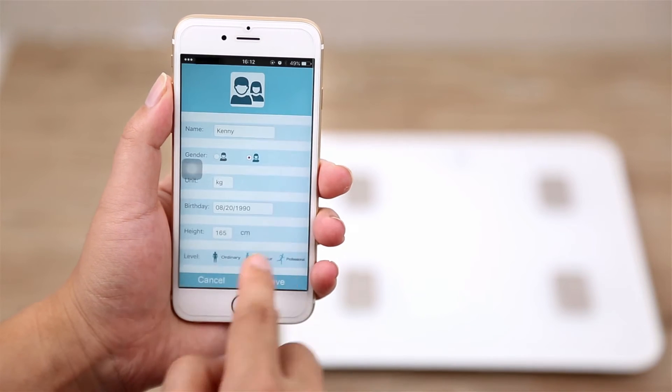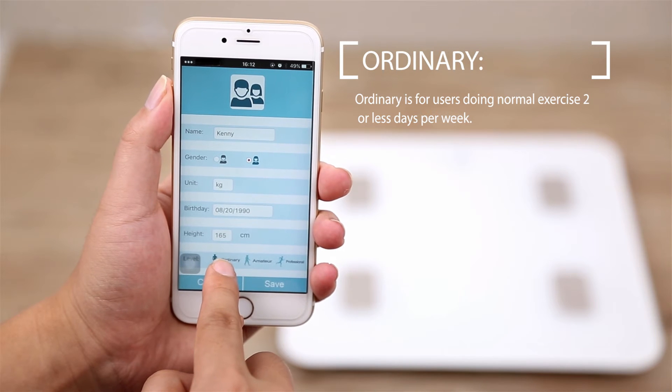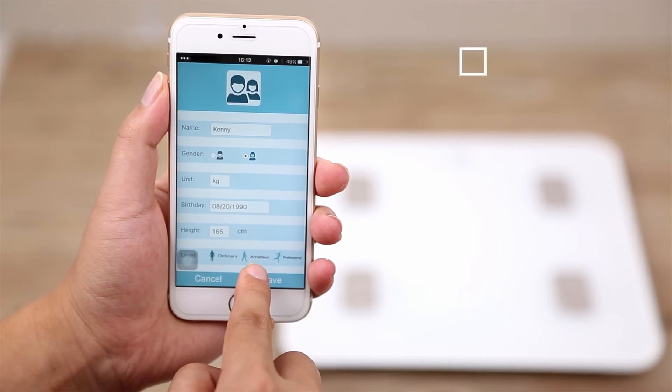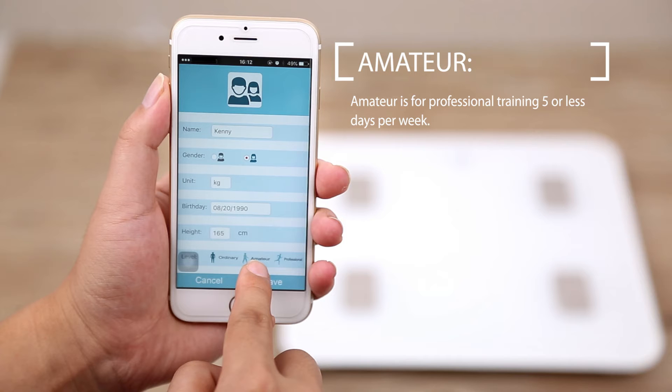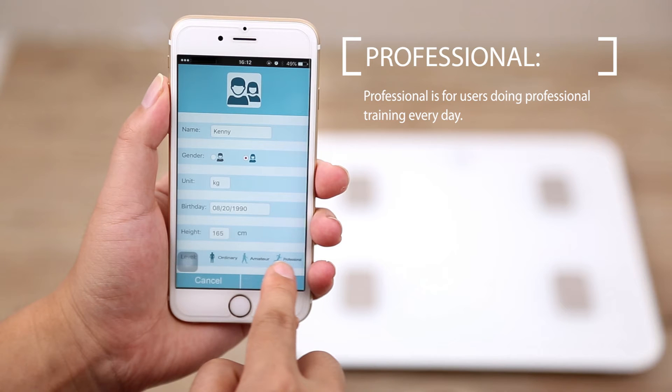Next, select your Fitness Profile. Ordinary is for users doing normal exercise, 2 or less days per week. Amateur is for professional training, 5 or less days per week. And Professional is for users doing professional training every day.